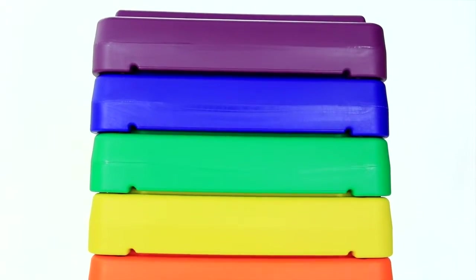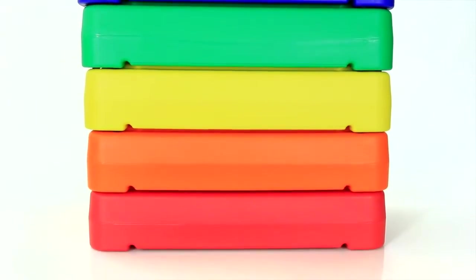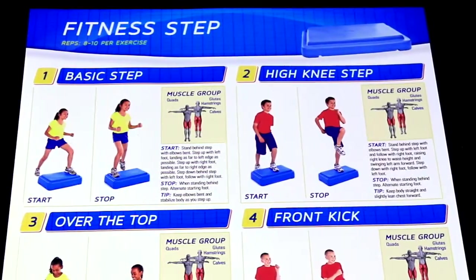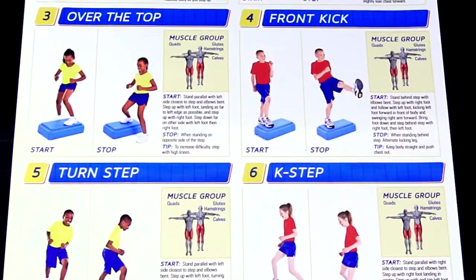Six rainbow colors add a burst of fun and allow for quick organization of activities. Easily pair them with the six beginner-friendly exercises included on the custom full color laminated exercise guide.